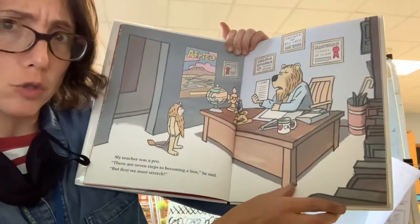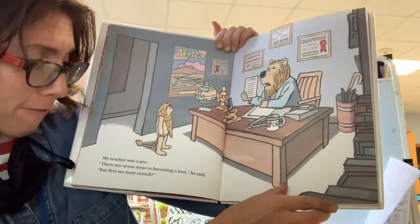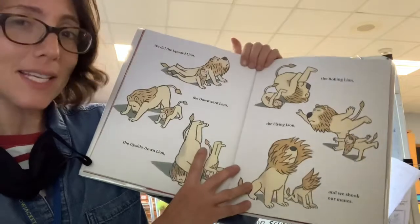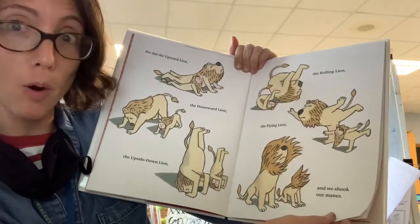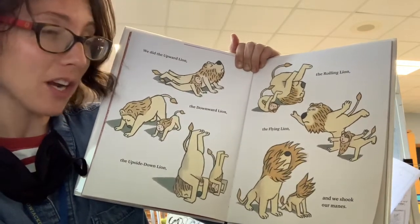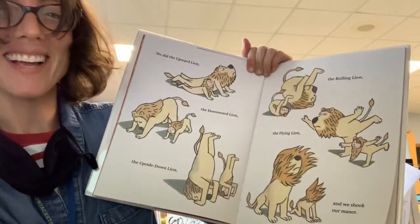There are seven steps to becoming a lion, he said. But first, we must stretch. We did the upward lion, the downward lion, the upside-down lion, the rolling lion, the flying lion, and we shook our manes. Can you shake your mane? Nice.